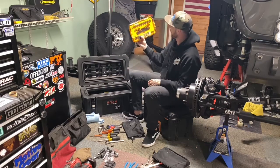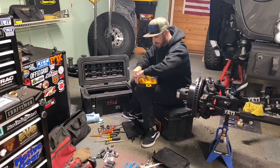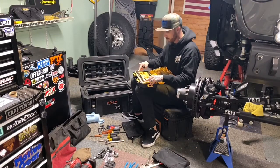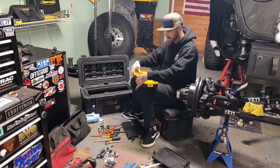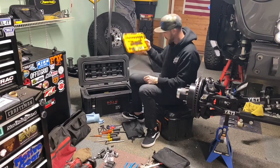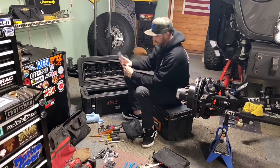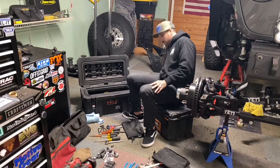There's a small socket set I'm probably going to replace with a Tekton set — it has 12 to 21mm and standard three-eighths to one inch, but it's not great quality and has a lot of dead space. It's better than nothing. I also have a tape measure, always good to have, and a flat pry bar I'm going to remove now that I have the dedicated pry bar set.